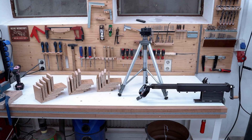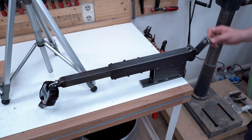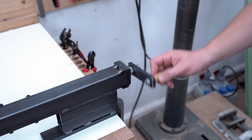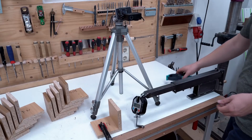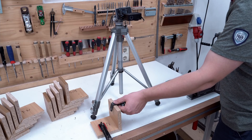My workbench doesn't have a tail vise to pull the joints apart, so I built this jig. It's just a piece of regular threaded rod and some steel tubing. And with this scale I can measure the force exerted on the joints.